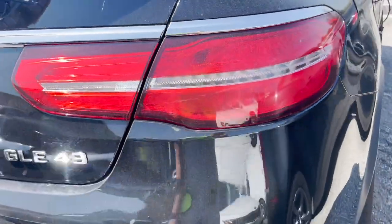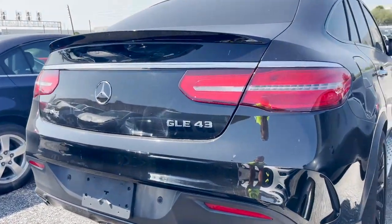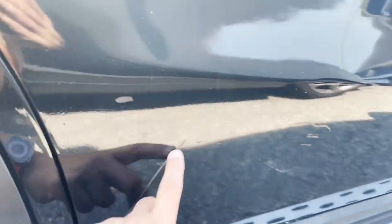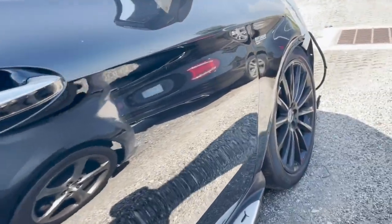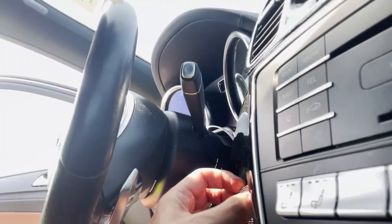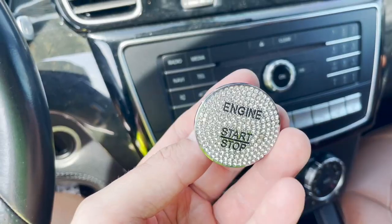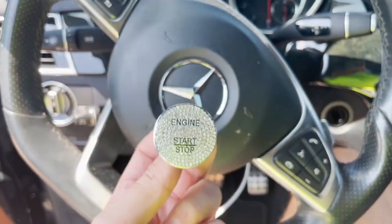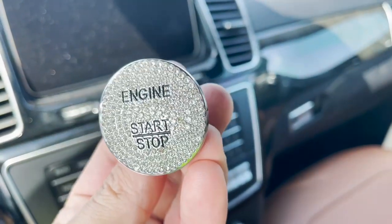It's a GLE 43 AMG. This side is good, no damage on the back, everything is straight. Some scratches here that can be buffed out — no deep damage. One wheel is completely gone though. And wow — look at this push-button start with Swarovski crystals! It's amazing. This is a five-thousand-dollar option on this Mercedes, guys. A Swarovski start/stop engine button. Super hot here in Miami in March, but I love this button — absolutely beautiful.